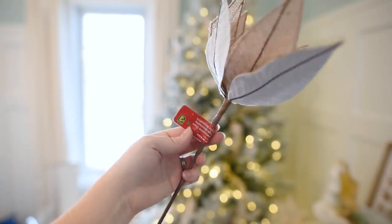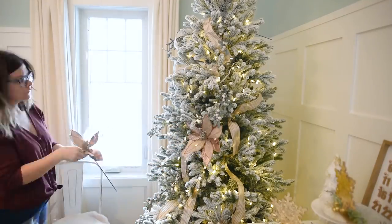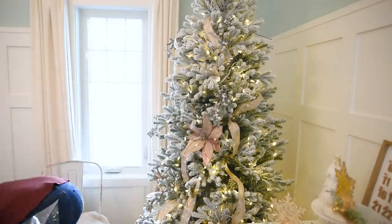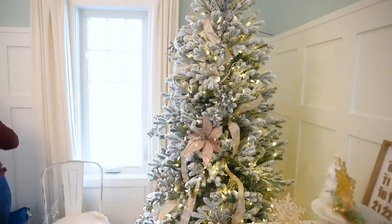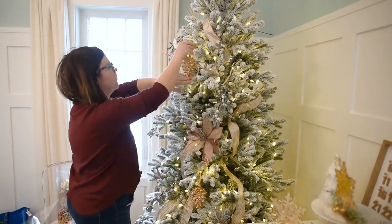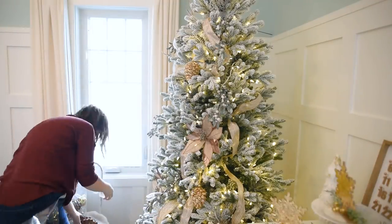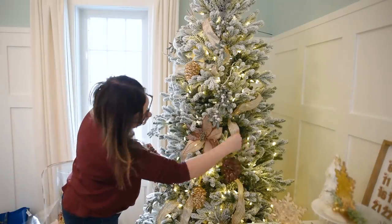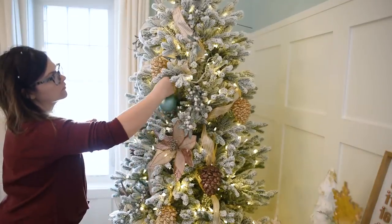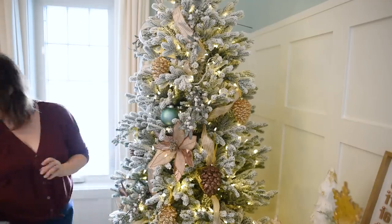I found these poinsettia picks from Dollarama here in Canada for only three dollars — I thought they were so pretty. I love the rose gold color and the really generous size. I only added three to the tree and they made such a beautiful impact. Now I'm adding some metallic ornaments — glass pine cones from Costco, beautiful gold ones as well as coppery brown ones. The theme is a really neutral metallic, but I also added a few aqua colored ornaments to match the paint color, which is Distant Valley by Valspar. I love how it subtly ties in the paint color.